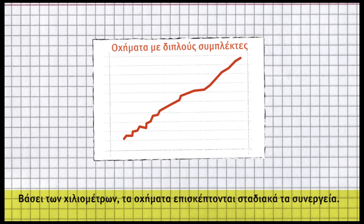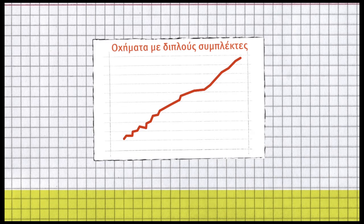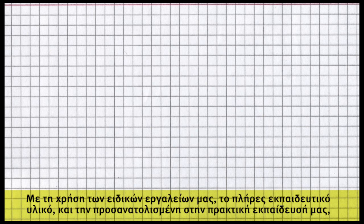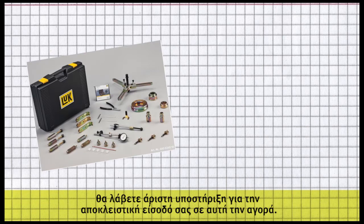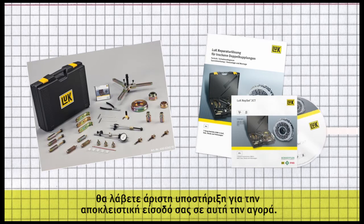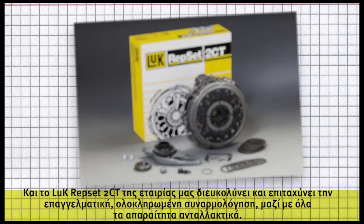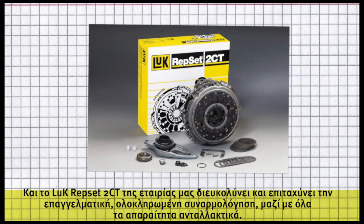Due to mileage, the vehicles are gradually visiting workshops. Using our special tools, the comprehensive training materials, and our practice-oriented training, you will receive the perfect support to exclusively enter this market. Our Luke Repset 2CT eases and accelerates the professional complete assembly, including all required parts.